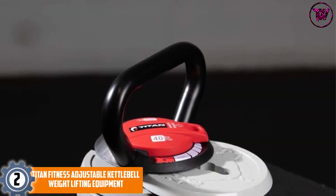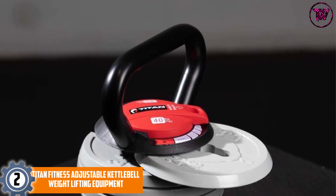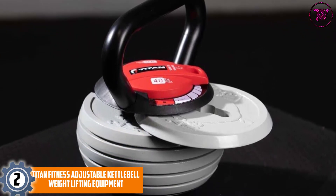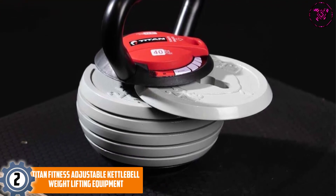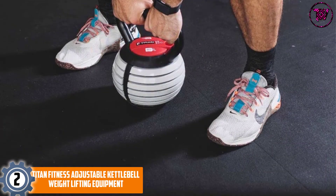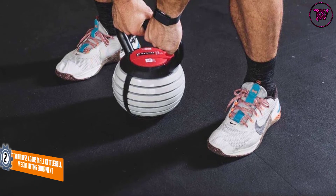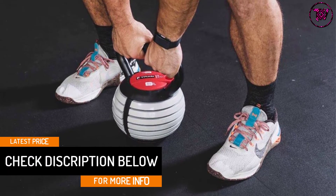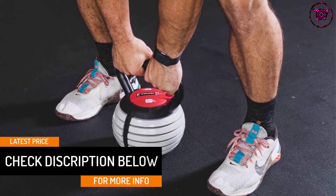At number 2: the Titan Fitness Adjustable Kettlebell Weightlifting Equipment. This adjustable kettlebell has an aluminum and cast-iron body, giving it a stronger build that is long-lasting. The kettlebell has a wide adjustable weight range, adjusting from 10 pounds to 40 pounds, making it perfect for veterans and intermediate users. The product has rounded edges with a flat bottom, making it also perfect for push-ups and other core body planks.